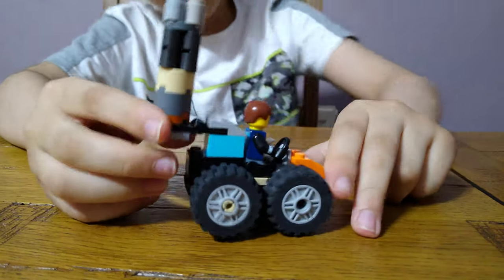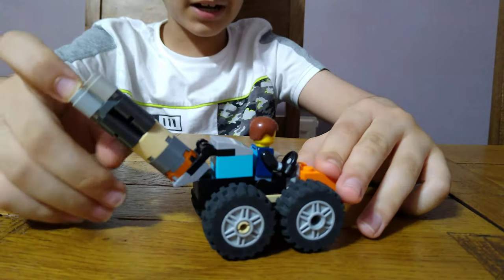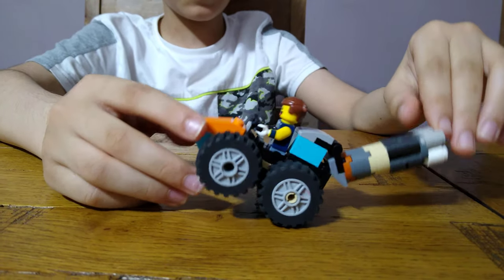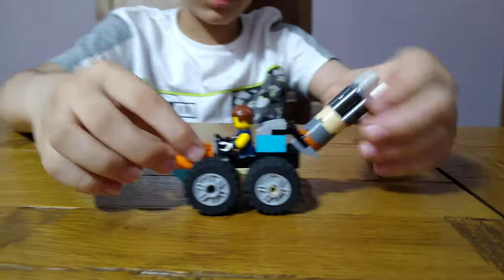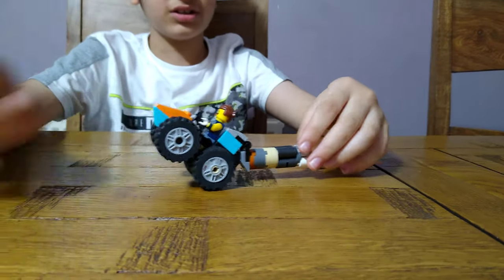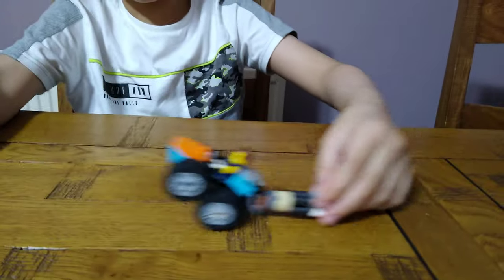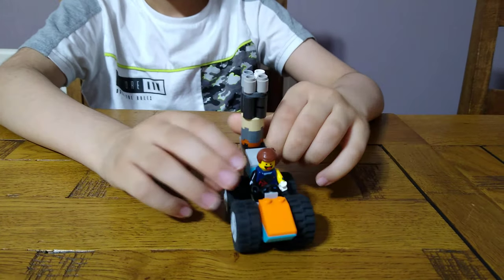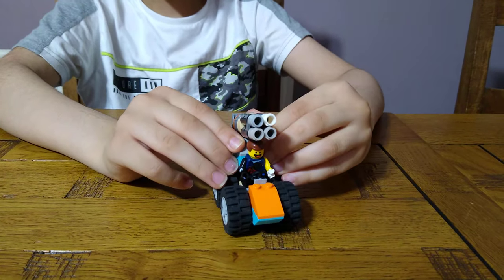So here we have it. This is the maximum — it can shoot backwards. You can put it here and it goes off. If you don't want it to be a rocket car, you can do it like this and it could be like an ultra rocket car that goes very fast. If you guys like it, subscribe to see my videos — bye guys!